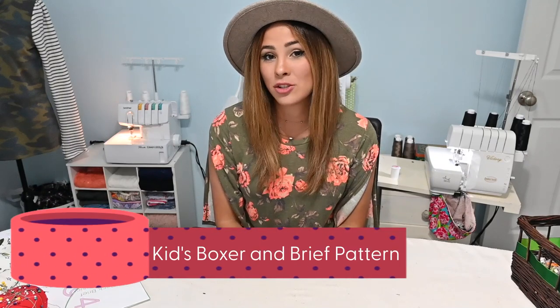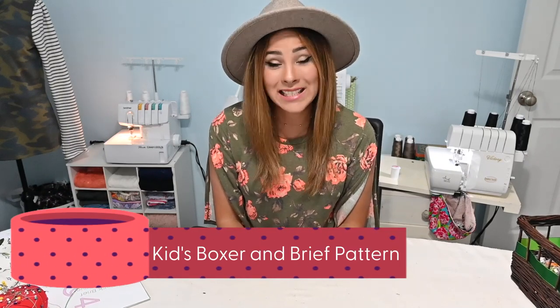Hi friends, it's Diana here today. And today we're working on the kids' boxer and brief pattern. This is a super quick, super easy sew. So let's do it together.